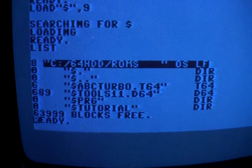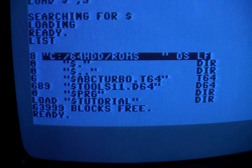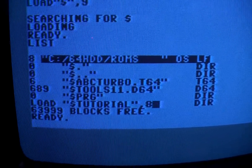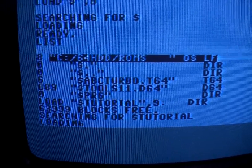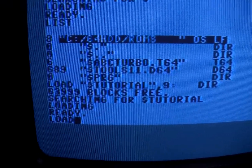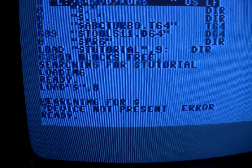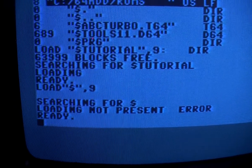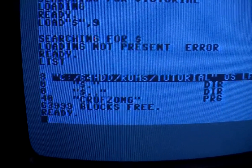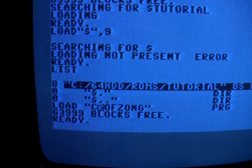We load the directory once again and I have prepared a game called Crystals of Song in this directory. Comma 9. And there's the game.